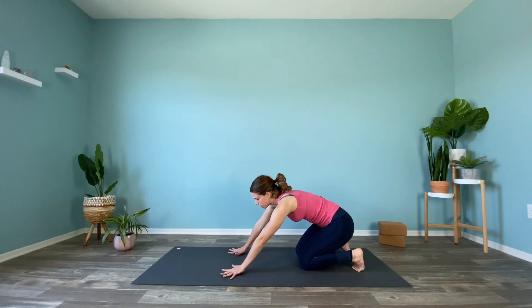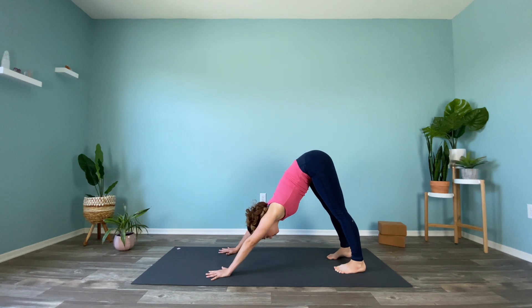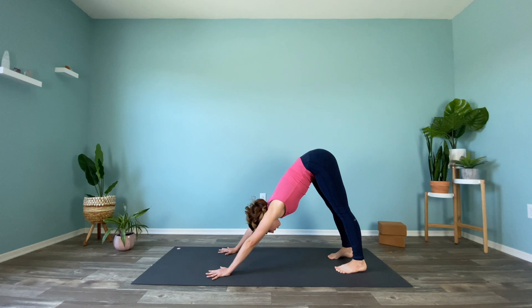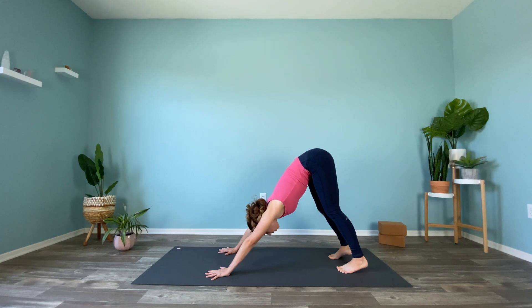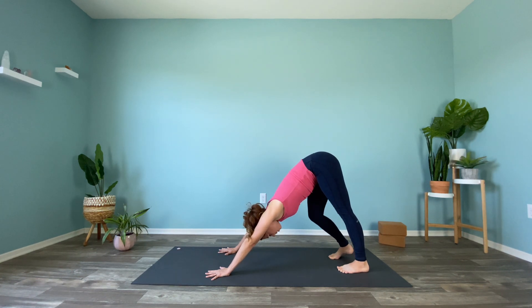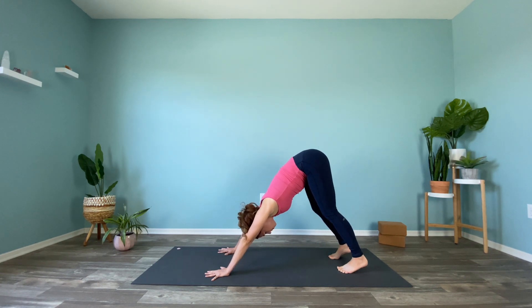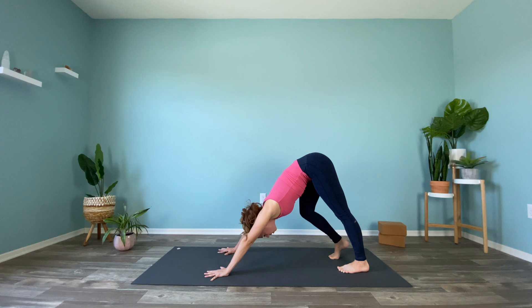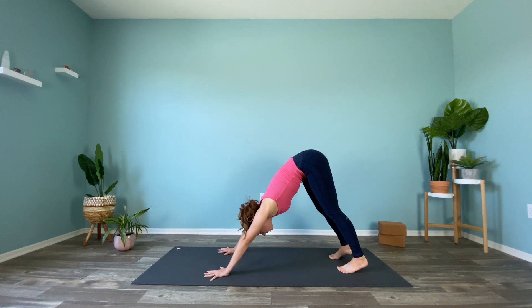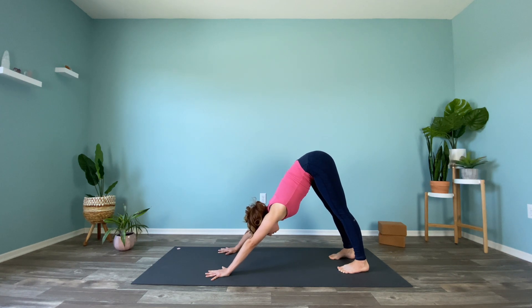Curl the back toes under, lift up the knees and hips to the sky for downward facing dog. Keep the fingers spread wide — if you need to place a little bend in the knees, definitely do that to keep your spine nice and long. Maybe pedal it out, lifting up one heel and rooting down through the other, then switching. Ears in line with biceps, pressing the chest towards the thighs.